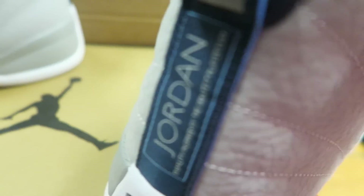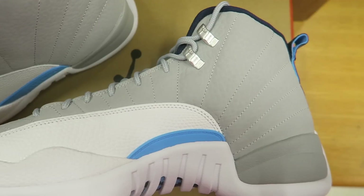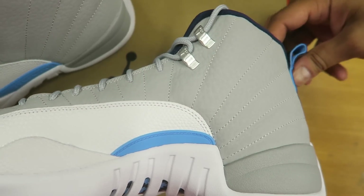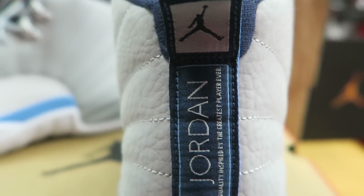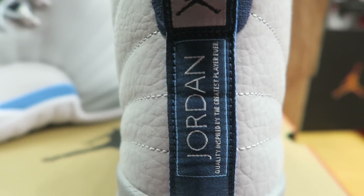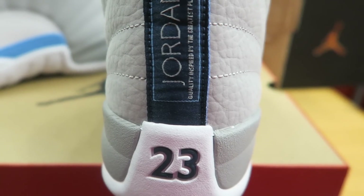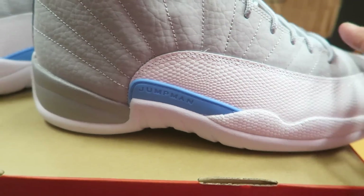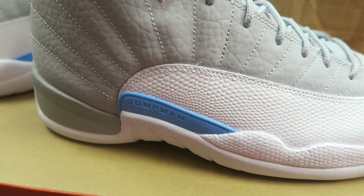So let's give you a look at the medial side. Here's your medial. Let's take a look at that. I'm going to give you a look at the back here — Jumpman pull-tab. You know how it is on these 12s. Jordan, quality inspired by the greatest player ever. 23 on the bottom. I think it's definitely a dope colorway, but there's just something off about it. I do like these 12s — I am a big fan of them. They're one of my favorite J's of all time.